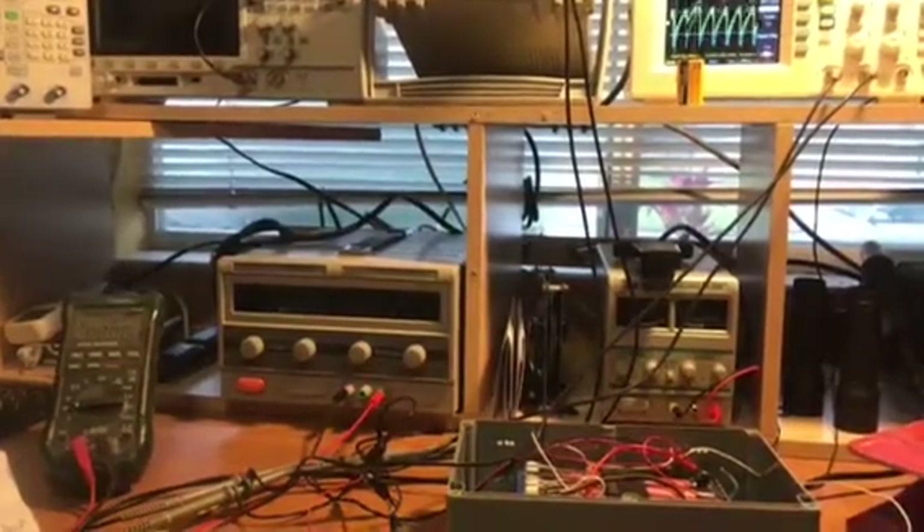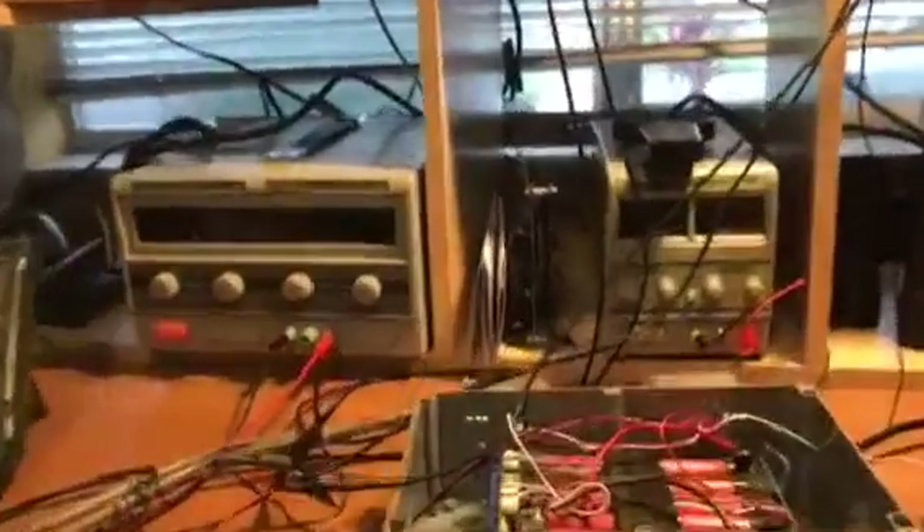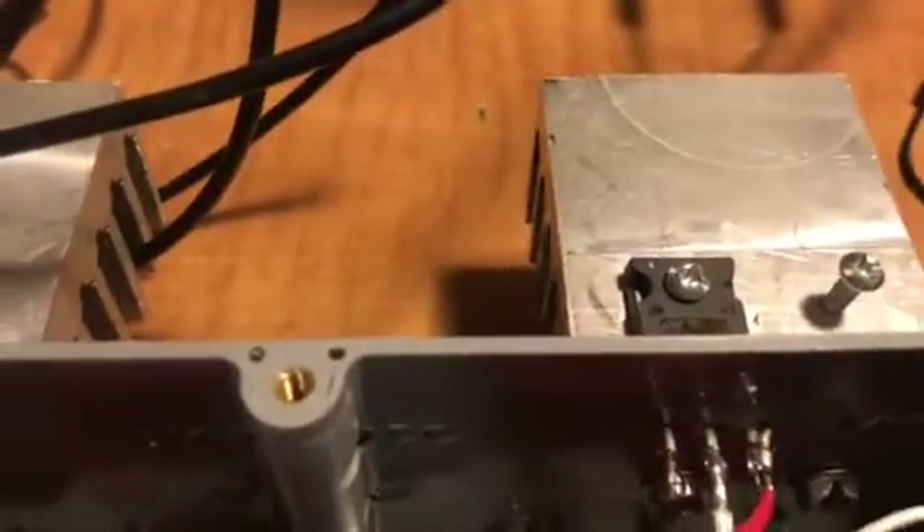Good afternoon, Zaria Valt speaking. I'm still waiting for some parts, but in the meantime I'm using some parts that I had in my shop: two transistors, PNP junction.